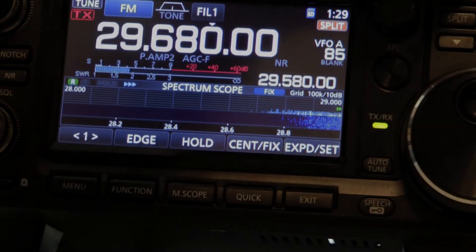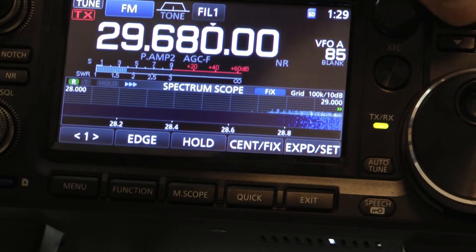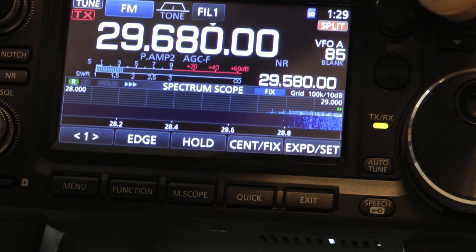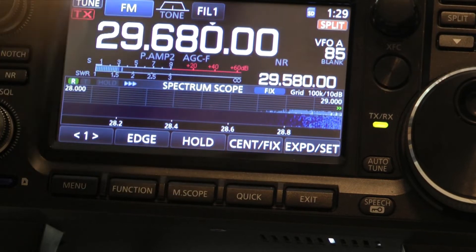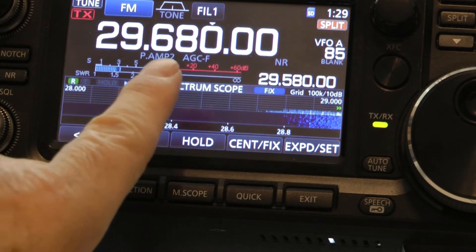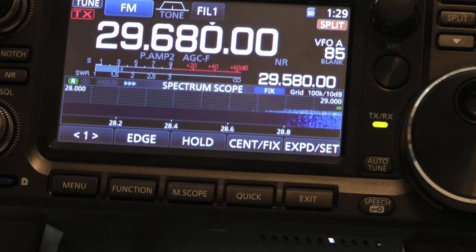When you're working a repeater, you hit the split button right here — it says split. Hold it down. It shows you the frequency that you're transmitting on, and it also shows you the frequency that you're receiving.